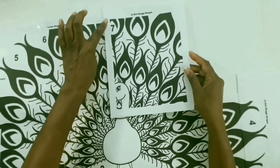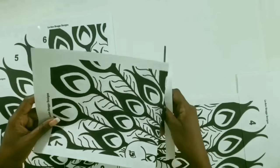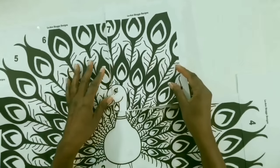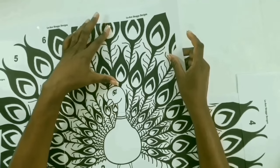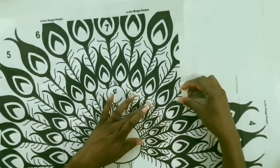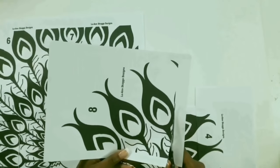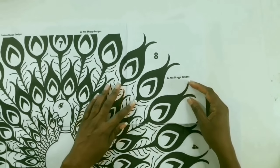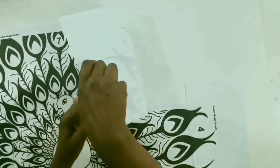Now we'll cut number seven along the line that says seven and on the bottom side, then glue number seven to number six and glue down the bottom side. We'll cut number eight on these two sides, then stick number eight to number seven and glue down the bottom side.